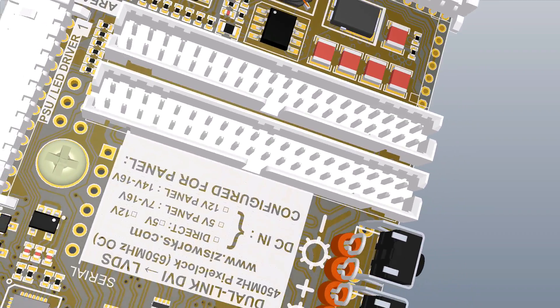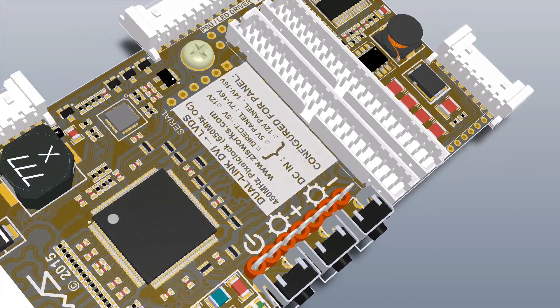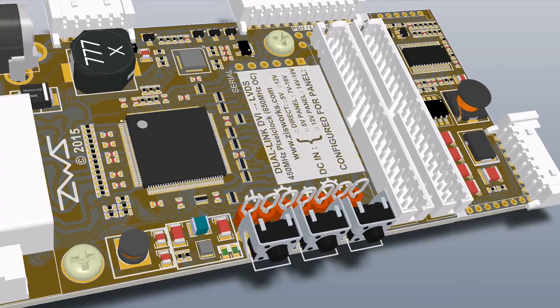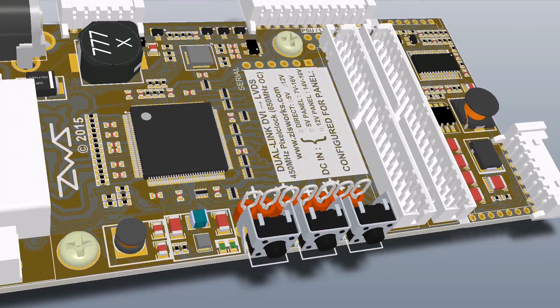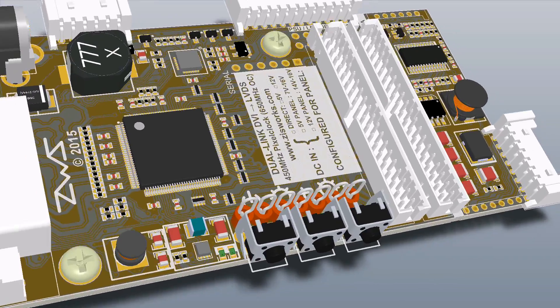It can operate at pixel clocks of up to 450 MHz by specification, or up to 650 MHz by my testing. When paired with the 27-inch M270HHF-L10 panel, 1080p at up to 270Hz is doable.